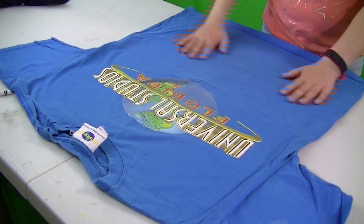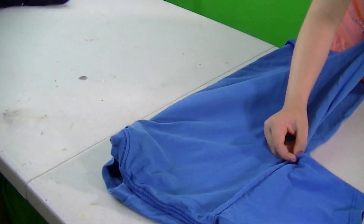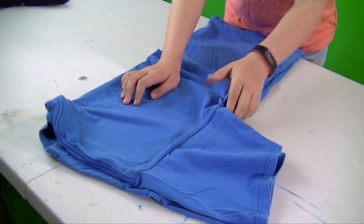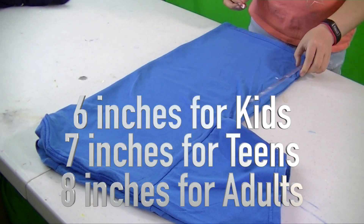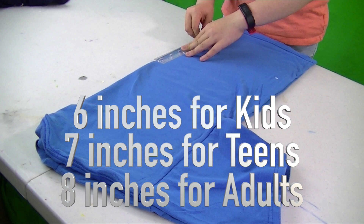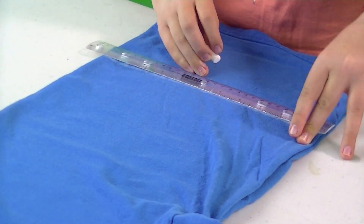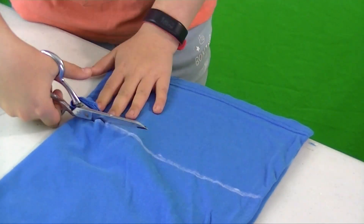Find an old t-shirt that you aren't going to use anymore and fold it in half. Measure up 6 inches on both sides and make a line across. Now cut across the t-shirt on the line. Watch your fingers!